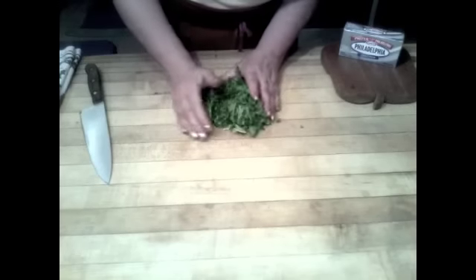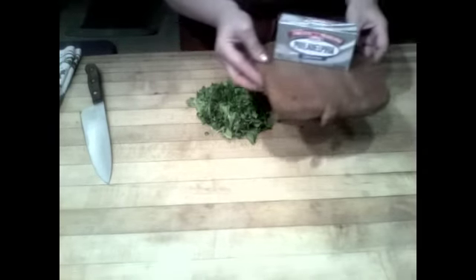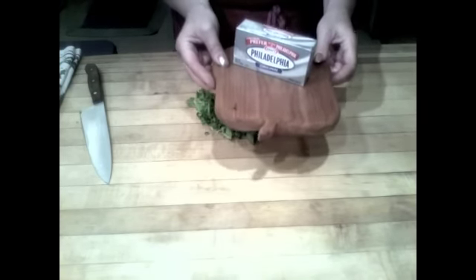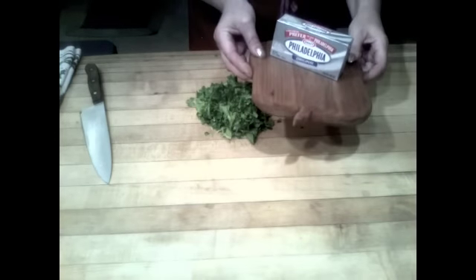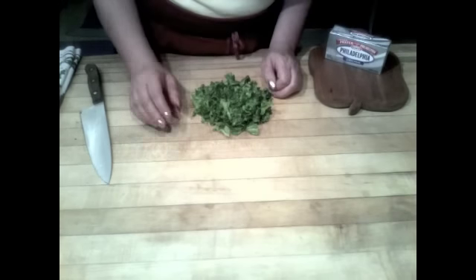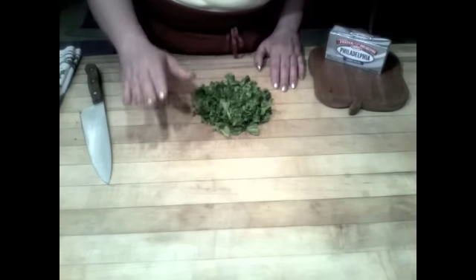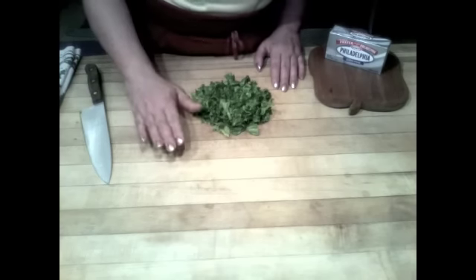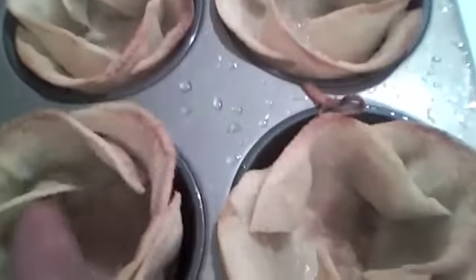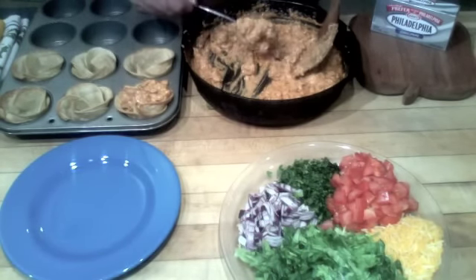I just tasted our chipotle chicken and I think it's going to be a little spicy for my guests, so I'm going to add about another two ounces of cream cheese — that smooths out the flavor and makes it not so hot. I wanted to mention that if you don't like spicy foods, be sure to cut back. Start at a teaspoon of chipotle; you can always build up the flavor. It's hard to take away flavor once it's integrated in. Don't those cups look beautiful? They're golden brown.